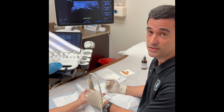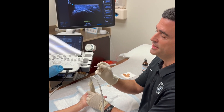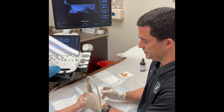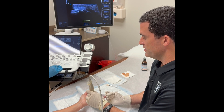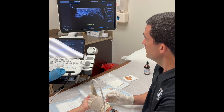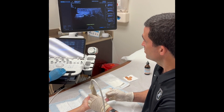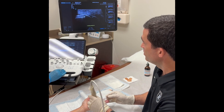Once full anesthesia is achieved, we're going to use the no-core needle, which has an 18-gauge blade on the tip, and go ahead and do a puncture wound in the skin. It's a tiny little puncture, and then we're going to advance it down towards the A1 pulley. You can see it on the screen as it's going toward the A1 pulley, and we're going to make some passes in a superficial aspect as we make our incision through that A1 pulley.